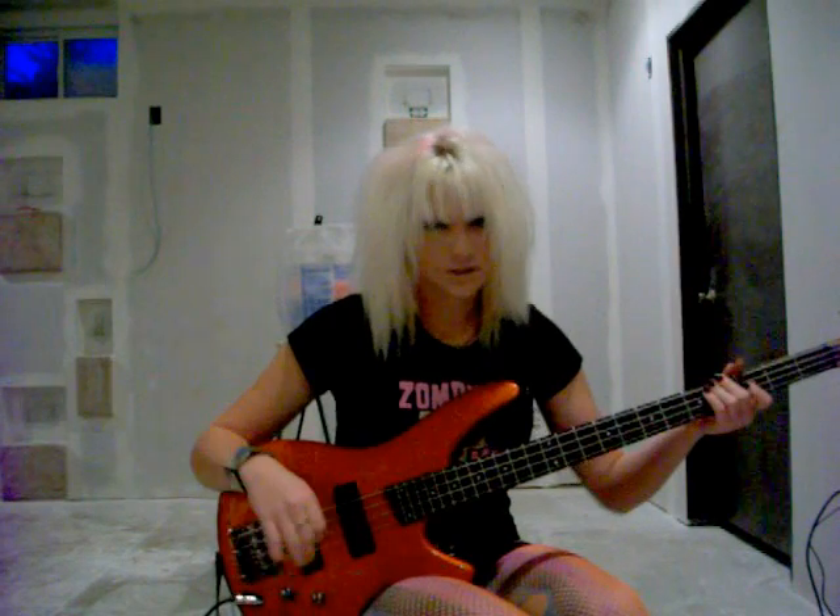Hey guys, it's Etcetera, and today I'm going to be teaching you bass arpeggio, which is D. And it's really simple, so this is going to be a quick lesson.